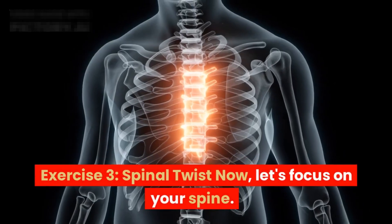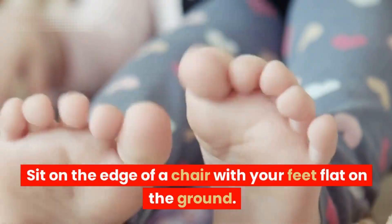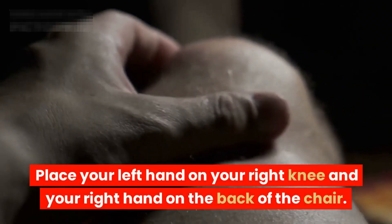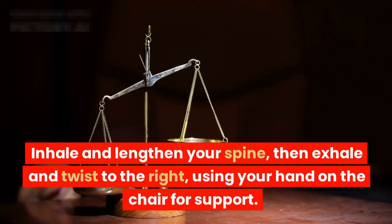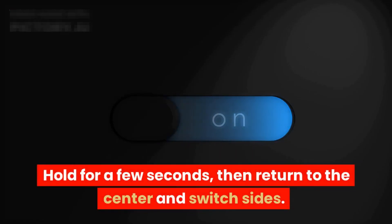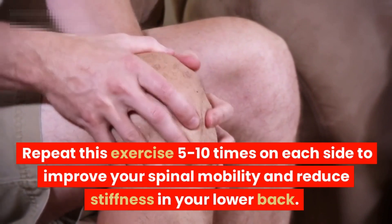Exercise three: spinal twist. Now let's focus on your spine. Sit on the edge of a chair with your feet flat on the ground. Place your left hand on your right knee and your right hand on the back of the chair. Inhale and lengthen your spine, then exhale and twist to the right using your hand on the chair for support. Hold for a few seconds, then return to the center and switch sides. Repeat five to ten times on each side to improve your spinal mobility and reduce stiffness in your lower back.